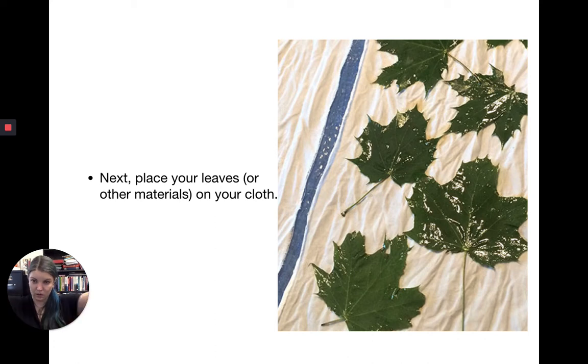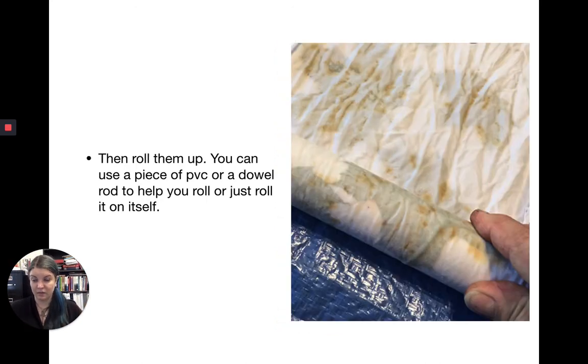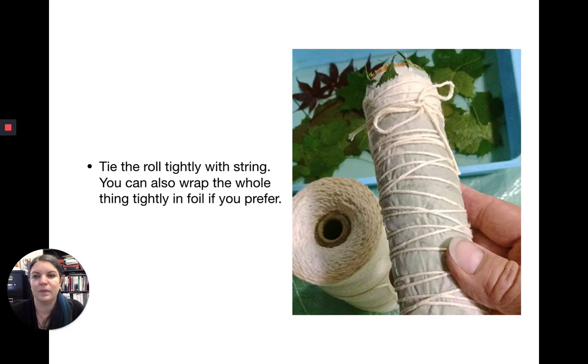Next, place your leaves, flowers, or whatever you're using on your cloth. Lay your cloth out, arrange your dye base on top of it, then roll them up — it's like making a big spring roll. You can use a piece of PVC pipe or dowel rod to help you, or just roll it on itself tightly. Then tie the roll tightly with string.